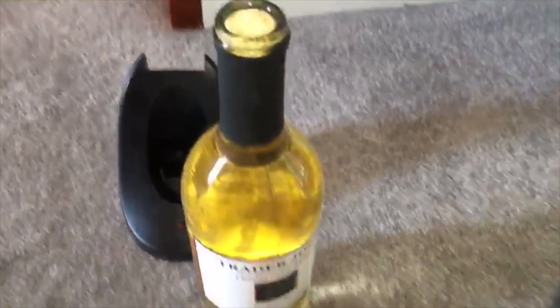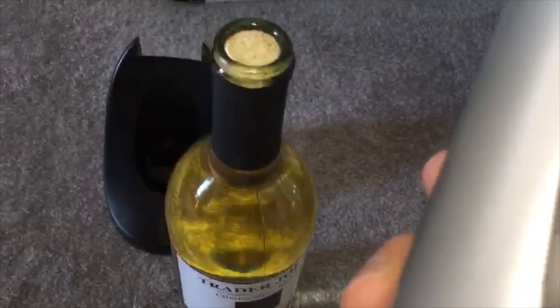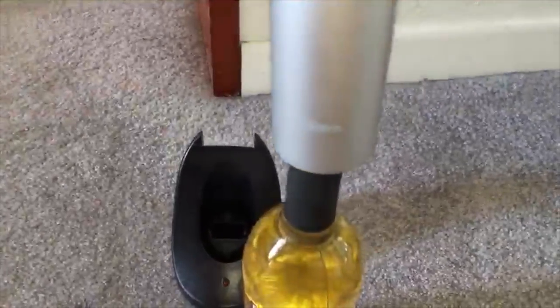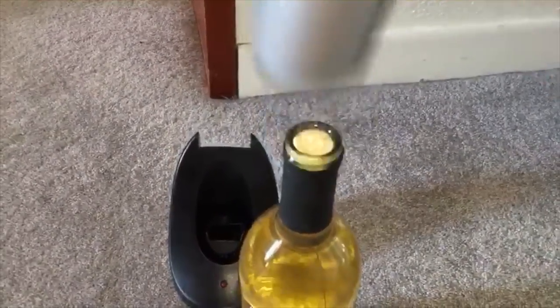When you get this, if you're like me, you don't really read the directions. I didn't even know I had this foil cutter until like a week ago, and I've had the opener for about three months. That's what you get for not reading the directions.